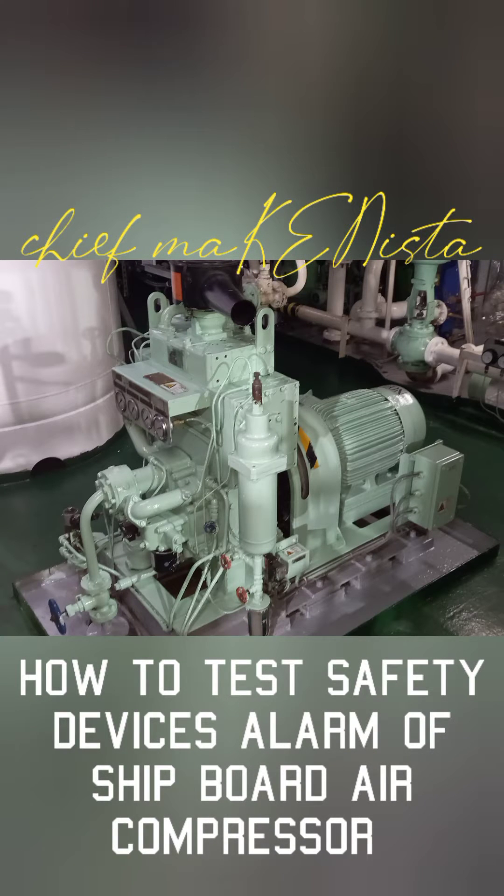Good day mga kabaro, this is Chip Makinista. Our topic will be how to test safety devices of a shipboard main air compressor.